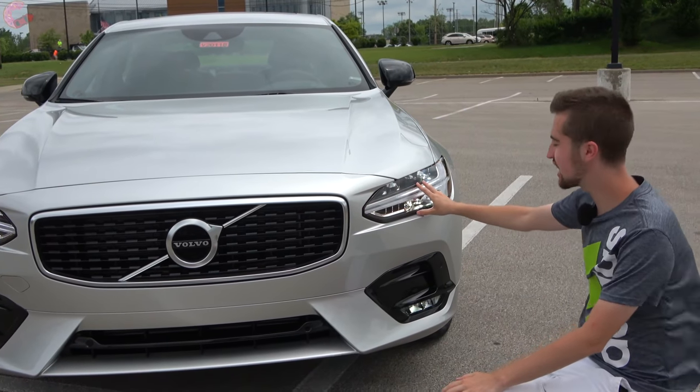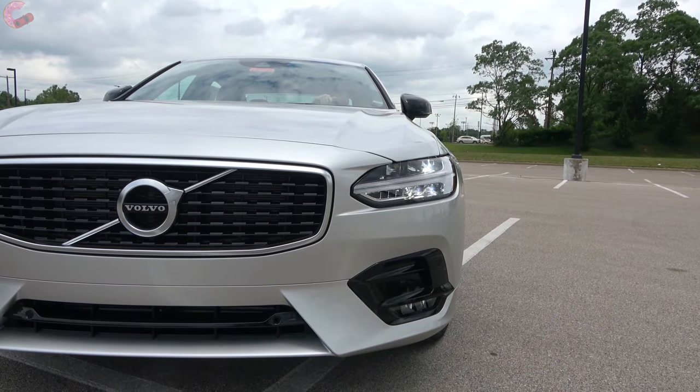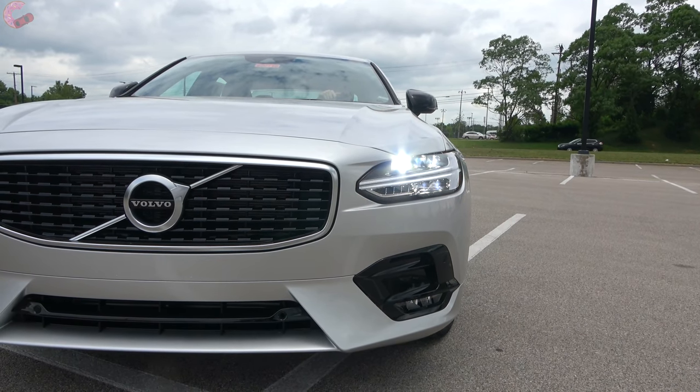Turning to your headlights, just like every Volvo you have these really clean and classy full LED headlights with the signature Thor's hammer DRL. In addition to that you will also find LED fog lights, and those are standard on every single trim.